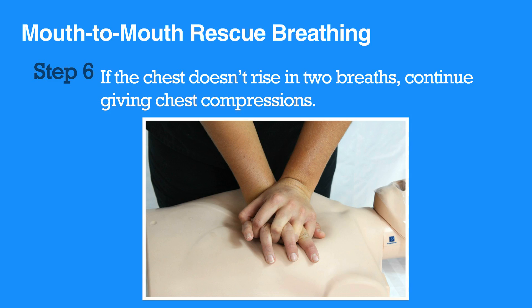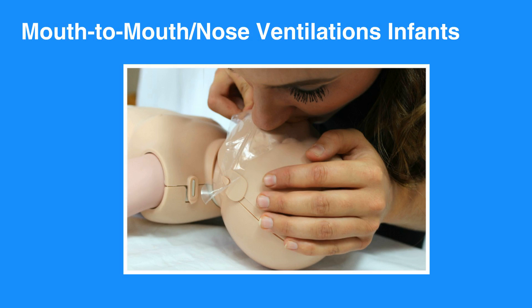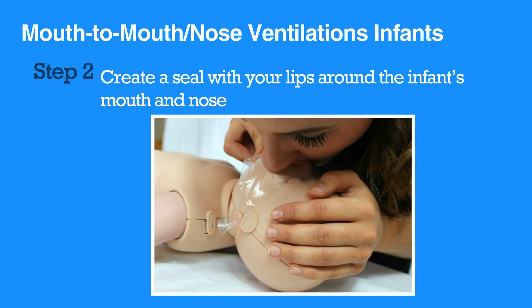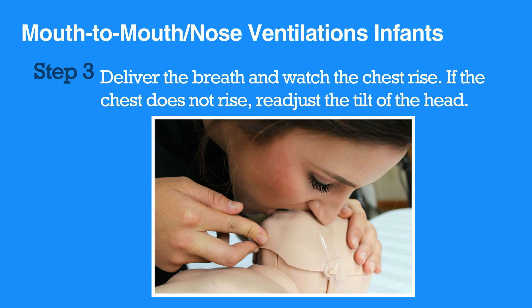Now let's review mouth-to-mouth nose ventilation for infants. First, open the infant's airways using the head tilt-chin lift maneuver. Be sure not to hyperextend the neck. Then create a seal with your lips around the infant's mouth and nose. Deliver the breath and watch the chest rise. Keep in mind that an infant's lungs are smaller than an adult's and need a smaller volume of air.